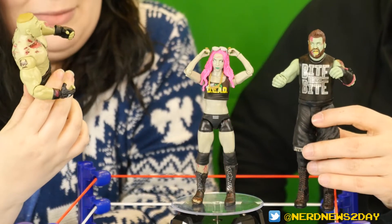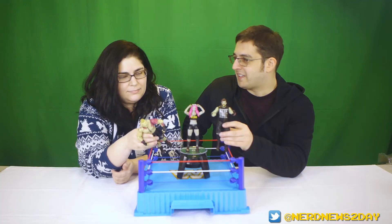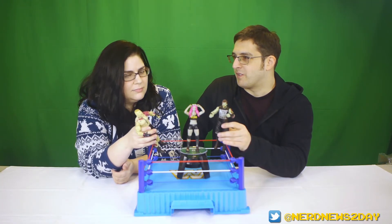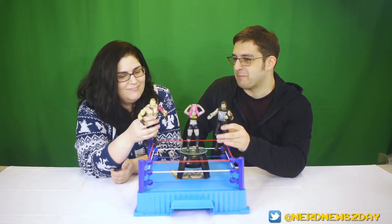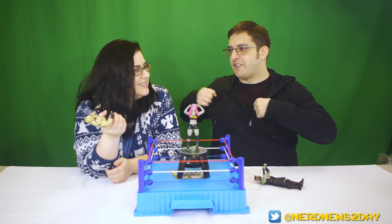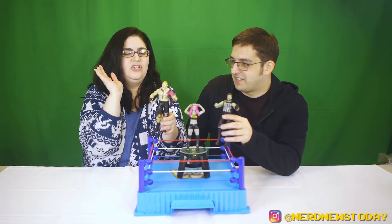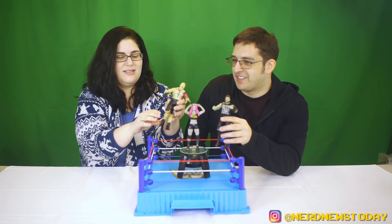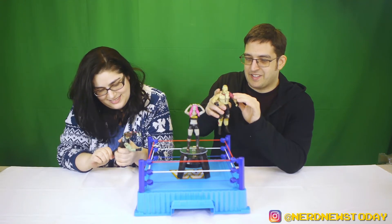They've done a lot of figures in this line and they're all really great — the Hardys, Nakamura which looks like his Thriller video, Triple H with a skeletal skull king look. Oddly, wave one or two originally had Hulk Hogan in the line, but it didn't get produced because of all the controversy with Hogan at the same time. That figure had him literally ripping off his pectorals and showing his rib cage — pretty disgusting in a great way.